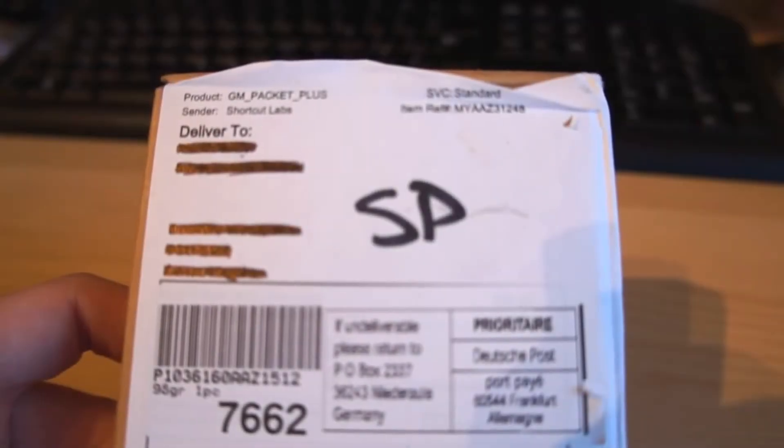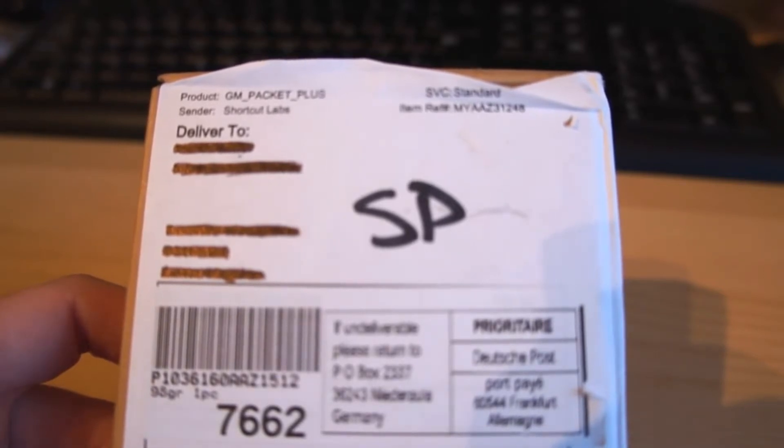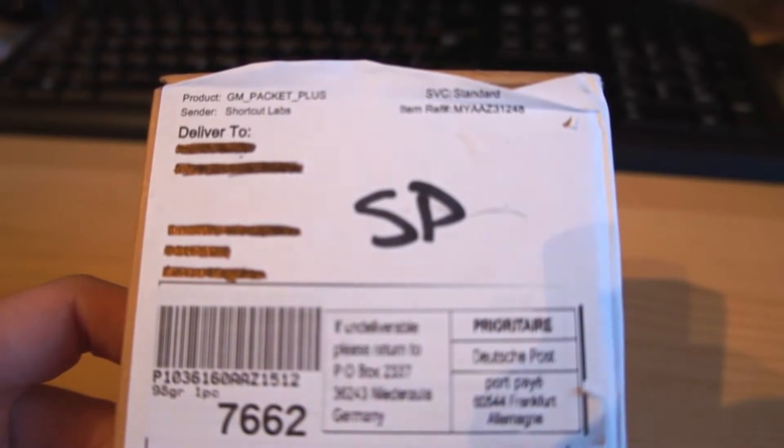Welcome to this unboxing of Flick from Shortcuts Labs. Having taken a quick look on YouTube, I can only find one unboxing of this product, so I guess there's still not that many Flicks around in people's hands.